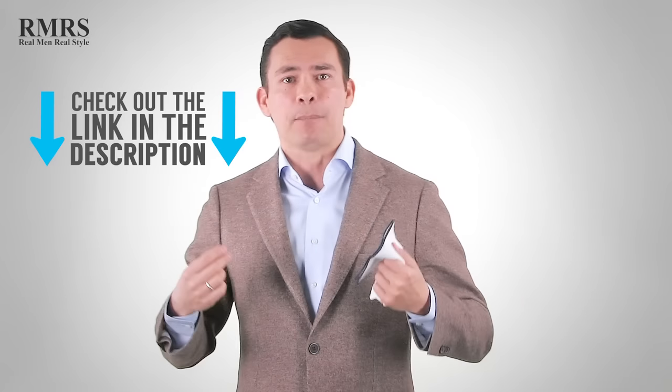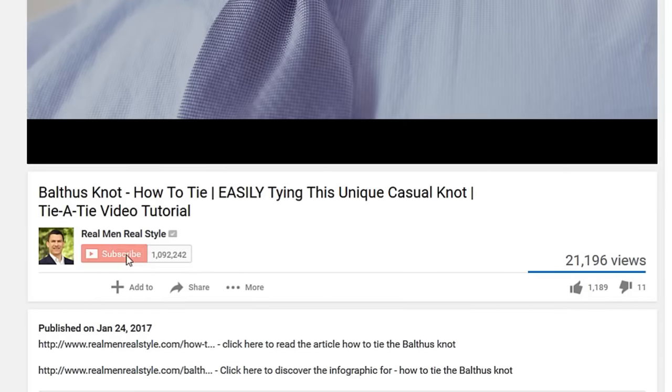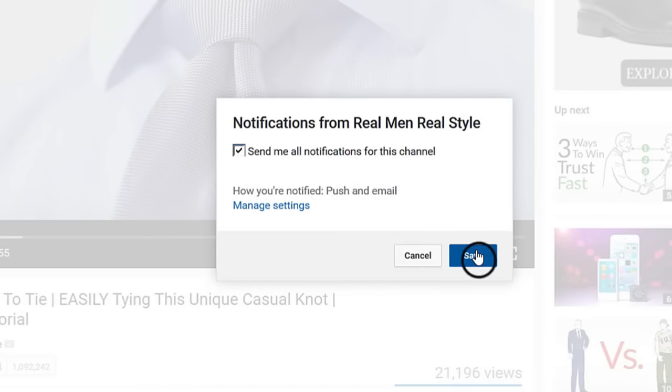Every time I'm putting out a pocket square video, a how-to-tie-a-tie video, or other videos, I'm going to try to give you guys things like this. Because I want to thank you for watching my videos when they first come out. Make sure you click the little bell to get notifications so you'll be notified when videos come out — this will not be the last giveaway. I love the idea that I can give you information and products that you can use to start dressing better and become the man you know yourself to be.